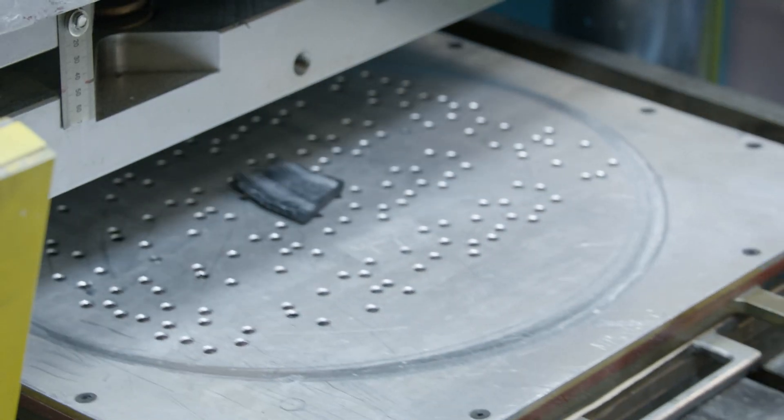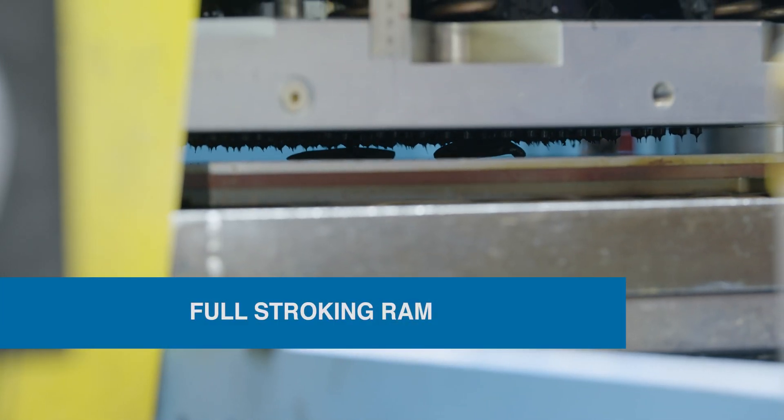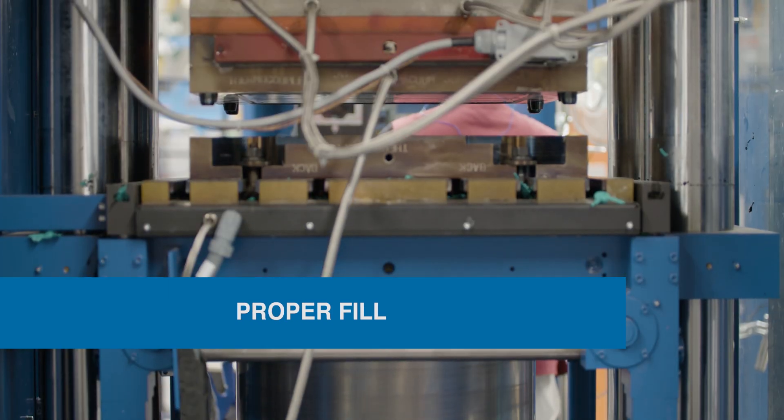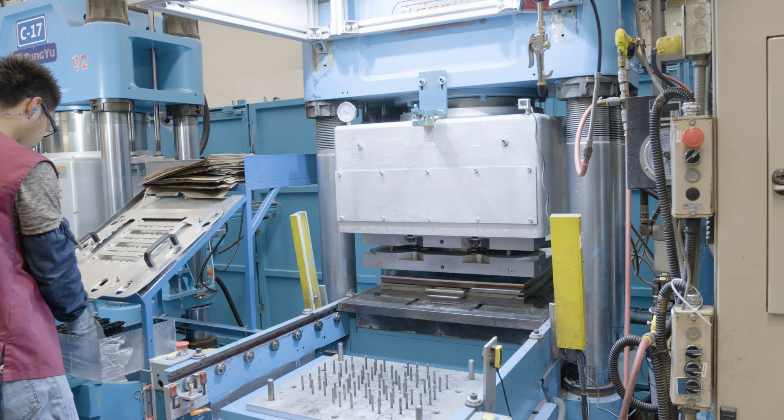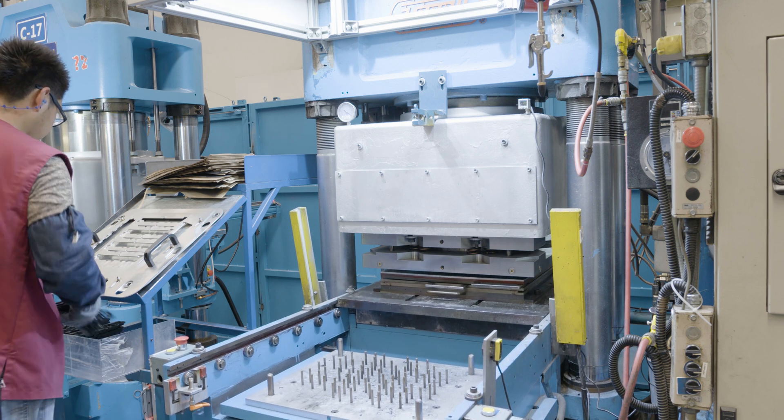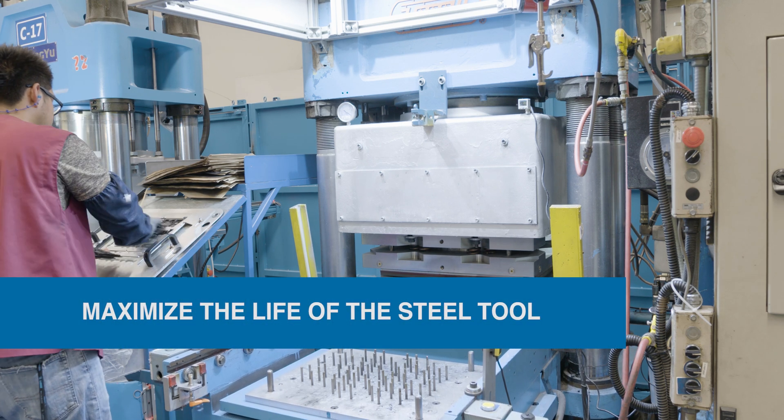Once the rubber is loaded, a full stroking ram supports the mold with even pressure to ensure a proper fill and accurate dimensions. A full stroking ram is the best way to support a mold and maximize the life of the steel tool.